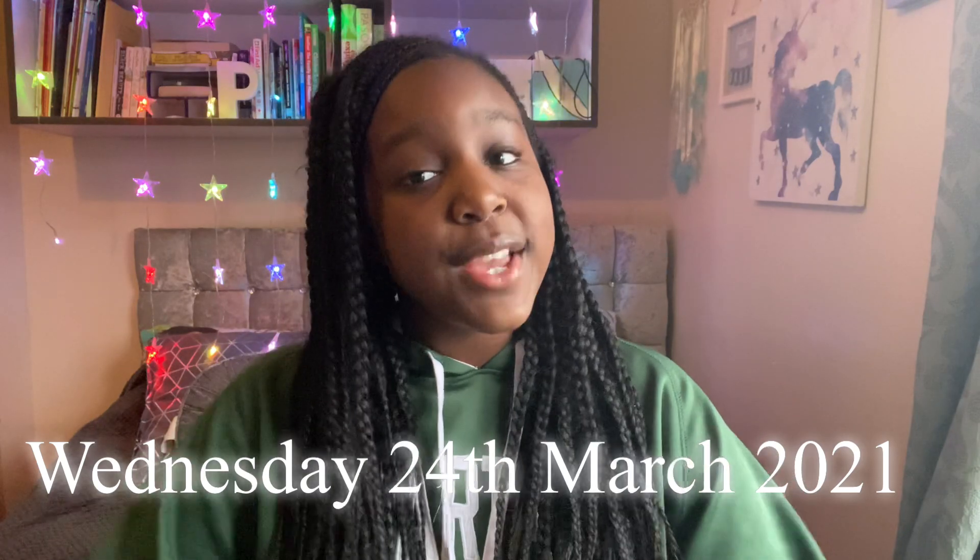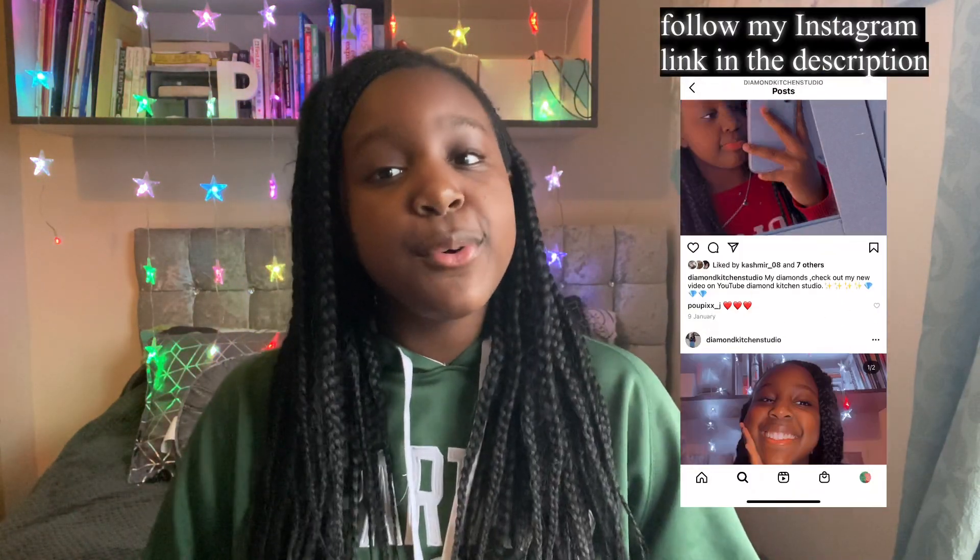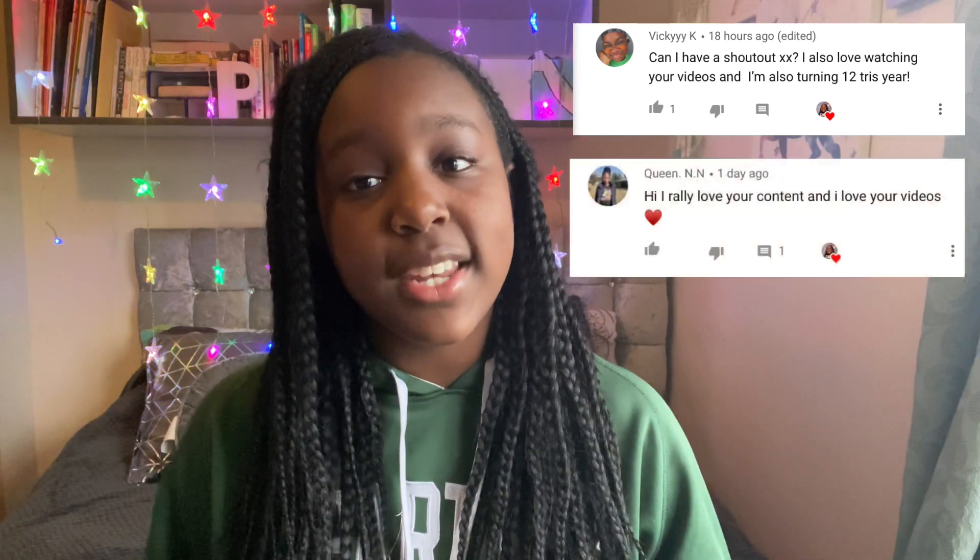Make sure to keep sharing this video with all your family and friends because I'm trying to reach 400 subscribers before my birthday, which is on the 24th of March. I just want to give out two shoutouts — the first one goes to Vicky K and the next one goes to Queen NNN. Thank you for being my fans and supporting my channel.